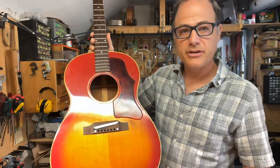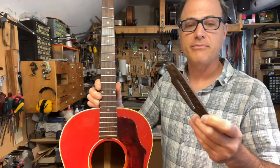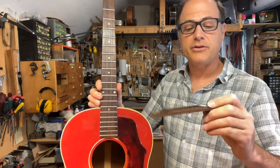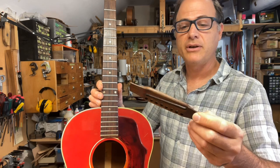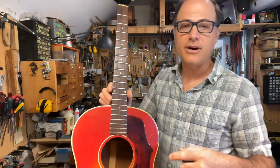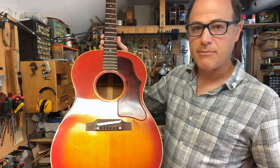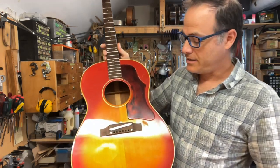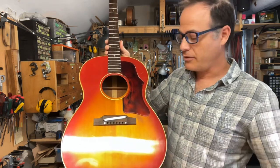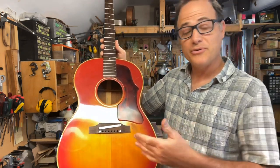Then I had to make a new bridge. I have a lot of old Gibson bridges, as I've done this job a lot — some of which are broken, like this one. But the one I grabbed from the pile to copy was a near-mint-condition 1966 bridge that came off an Epiphone Cortez many years ago. I put it on the guitar and it fit just perfectly and looked great. I thought to myself, why bother copy this bridge? I have the right bridge right here. So I used that bridge.